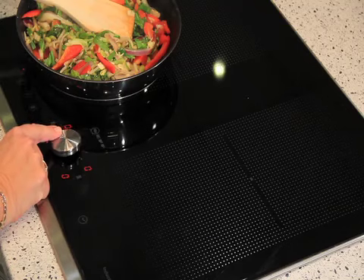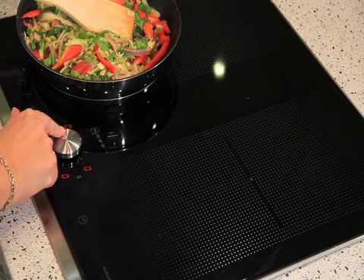I'm just going to turn this down to a nice low simmer. People who have gas always ask me if it's as controllable — I promise you it's as controllable as gas, and it's so much easier to clean. So you really will enjoy cooking on this hob.